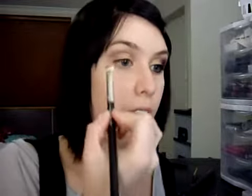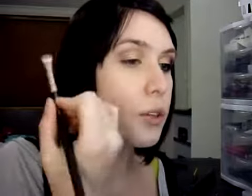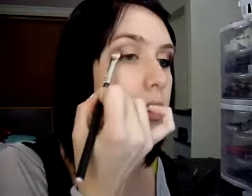Then we're going to take Makeup Forever's number 92 purple and we're just going to provide the shape for our eyeshadow design. You want to start with a little bit of product and build it up as you go, because you can always add more colour but it's harder to take it away. By putting this on top of the Circa Plum, you're actually getting a deeper colour concentration as well.